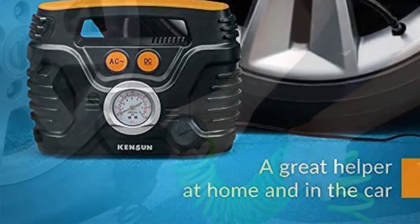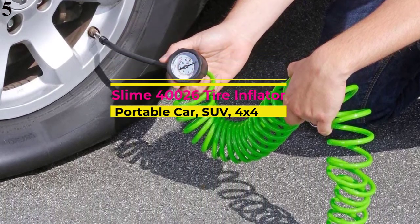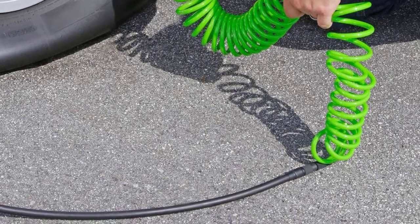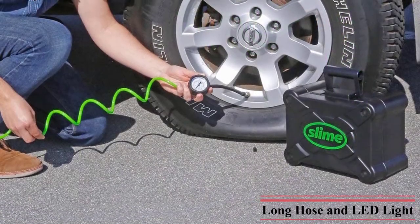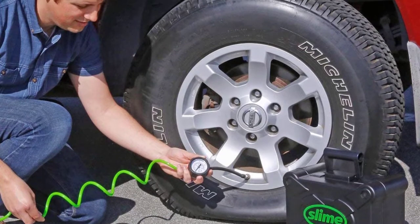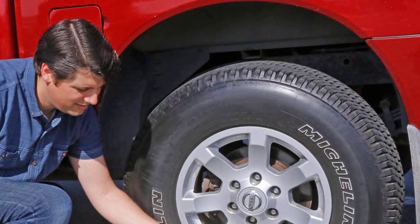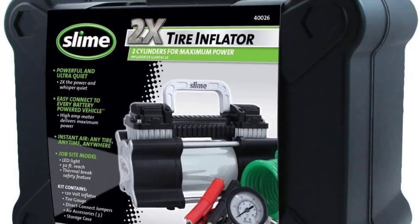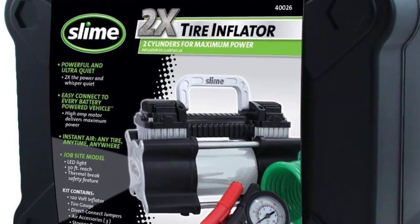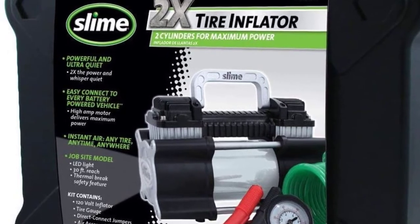Number 5: Slime Tire Inflator Air Compressor. Slime is a highly rated brand of air compressors and makes a great portable air compressor for trucks. It is a heavy-duty tire inflator that can inflate truck tires quickly and without any issues. It offers a maximum air pressure of 150 PSI and only consumes 180 watts when connected to your truck's battery. You get a total reach of 30 feet, making it an excellent option for trucks.